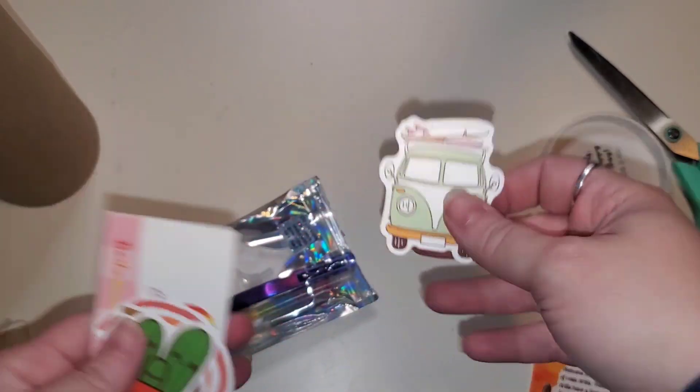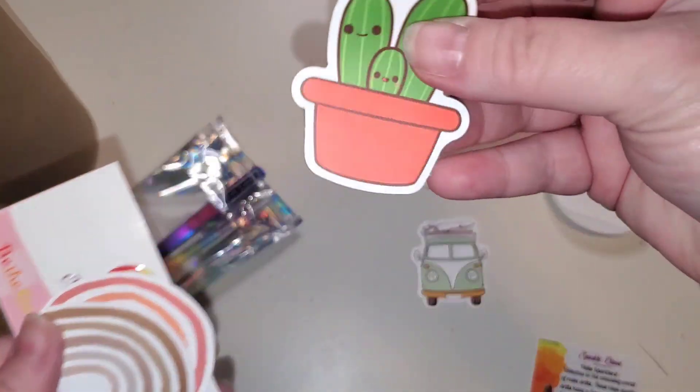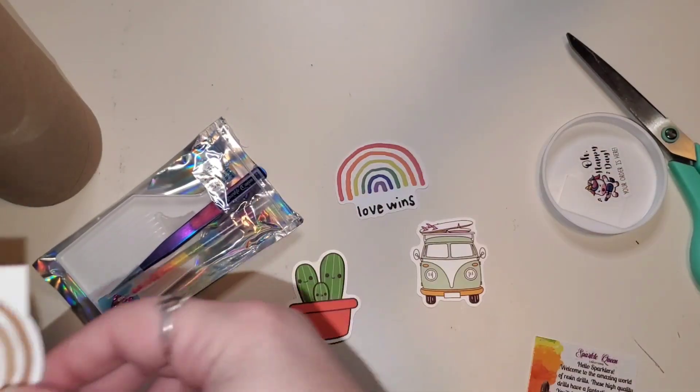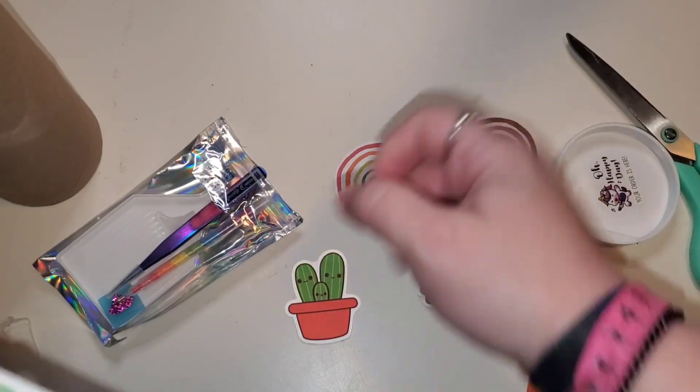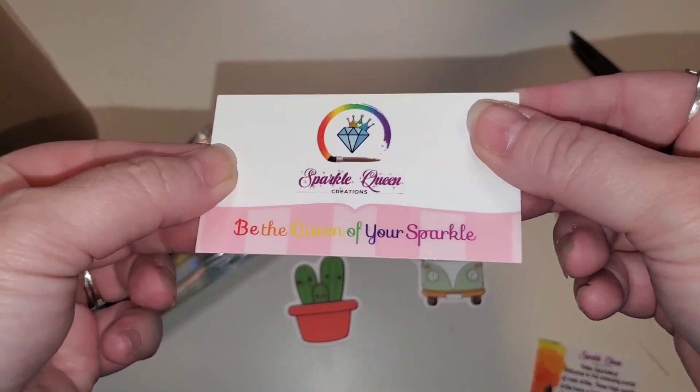We got some stickers: a VW bus, a little cactus — I love the cactus — love wins a hundred percent, the sad beige rainbow, and then Mitzi's little business card.